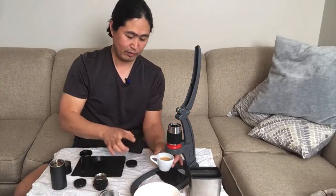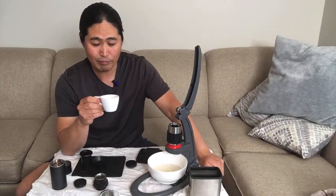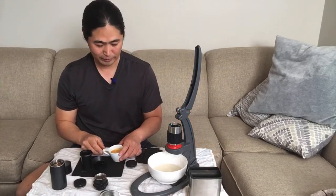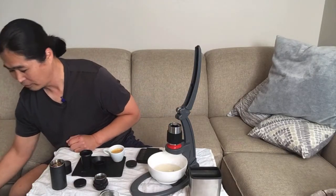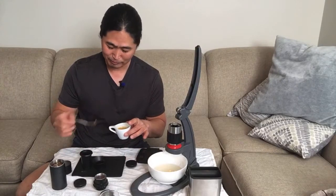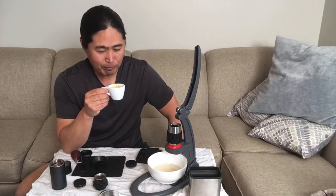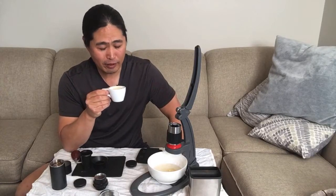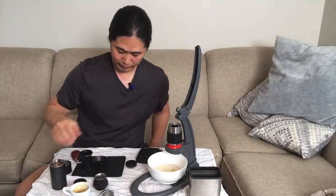So let's start with the pressurized basket. This is the geisha coffee from Guatemala — I got it from Good Brothers. I need a spoon to stir it. I forgot to bring my spoon, so I'm just going to use my handle to stir it. I don't want to go downstairs to get the spoon. This time we're going to try it with the non-pressurized basket.